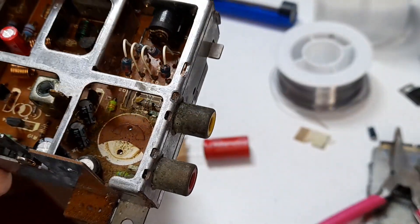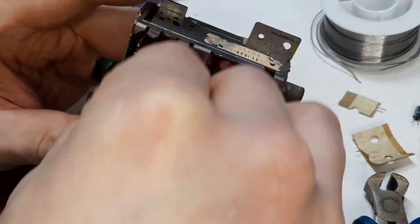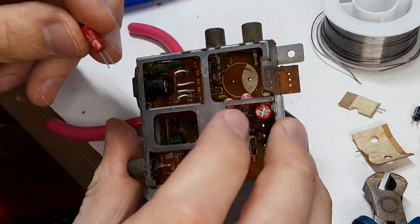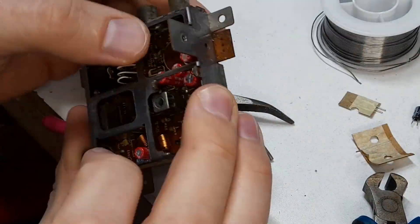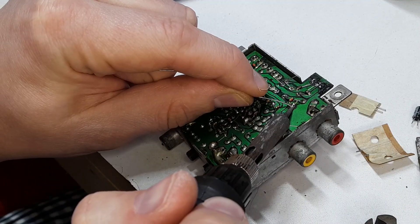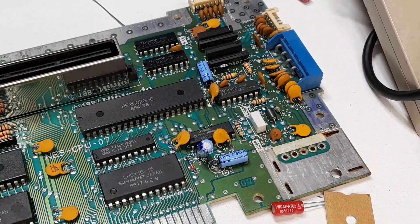There's a little bit of corrosion on the board from it leaking, so we're going to clean that up with isopropyl alcohol and a Q-tip. Because that capacitor had leaked, I removed all the other capacitors so I could properly clean the board. I just followed a schematic I found online to replace the capacitors in their appropriate positions. With all of those pushed through, I soldered each individual leg and then trimmed off the excess.